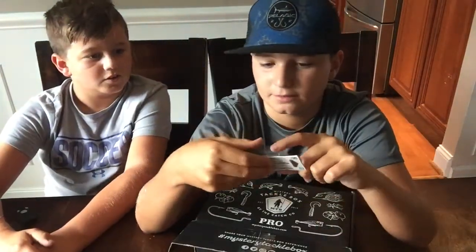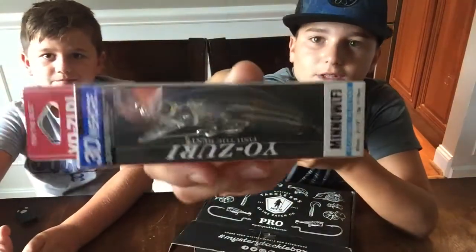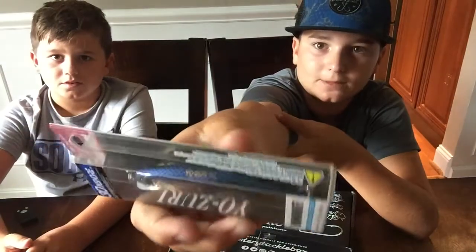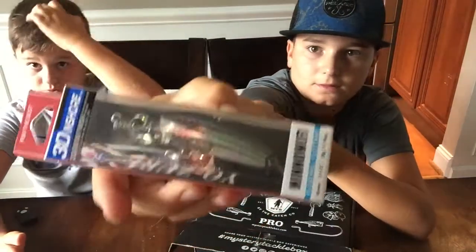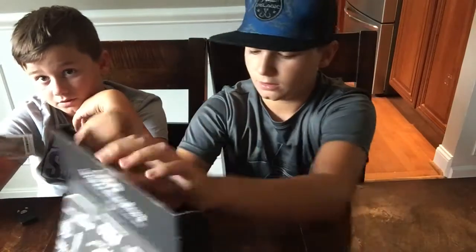Last thing — we have a little hard bait here. That's pretty sweet. It has a blue on top, that's cool. That's probably like the catch. You could probably use this for flounder.